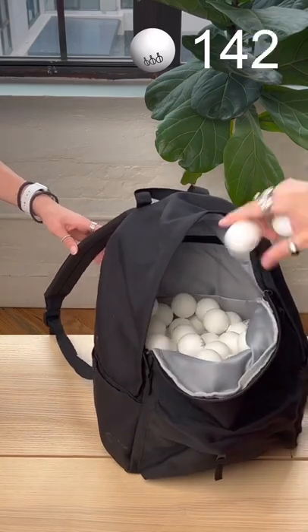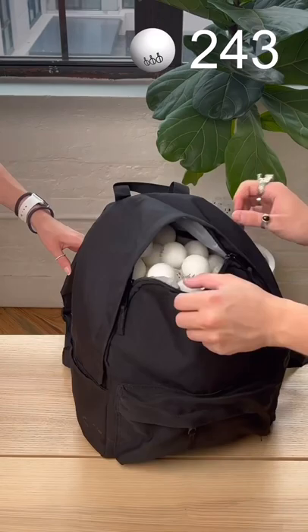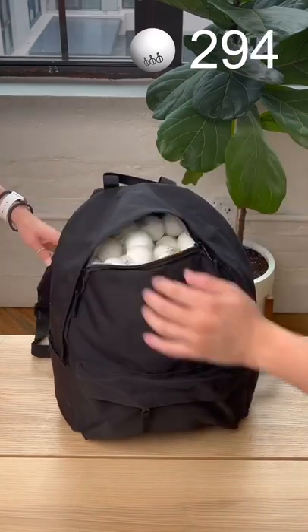And who knew you could fit this many ping pong balls into a backpack? Tell me this isn't the most satisfying thing you've seen all day. In all honesty, it fit a lot more than expected.